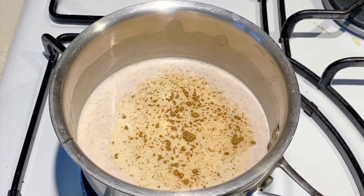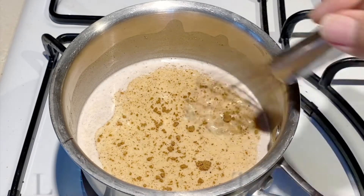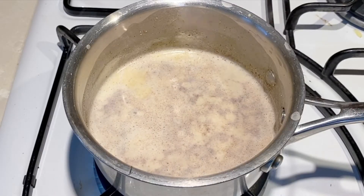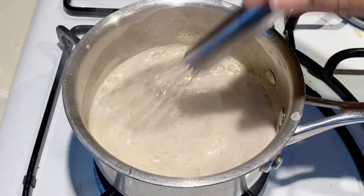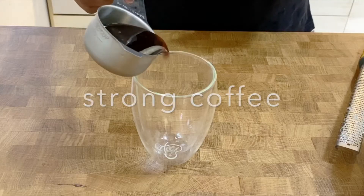I'm adding a little bit of cinnamon. Cinnamon is already in the pumpkin spice, so do not add too much — just a tad, otherwise it'll have too much of a cinnamon spice. I'm going to bring this up to a boil so all the spices are very well infused.